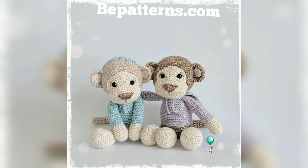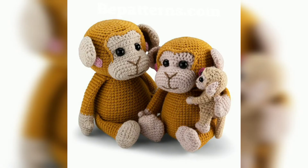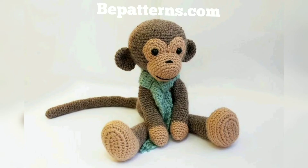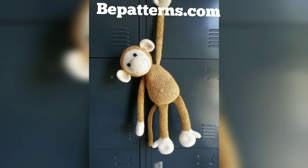Ever wonder why kids love crocheted monkey plushies more than anything else? Monkeys are the most adorable creatures on earth — they are fun, love to eat bananas, and spend their leisure time teasing other creatures. Their long arms and tail let them swing from tree to tree so they can grab delicious fruits and honey from the tree branches. Monkeys are social and live in groups, taking good care of each other.